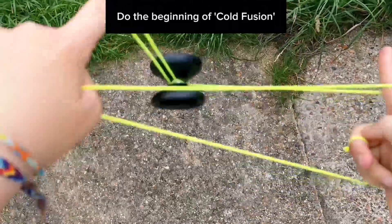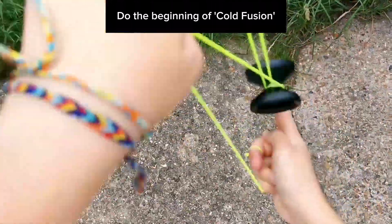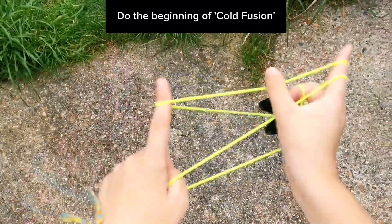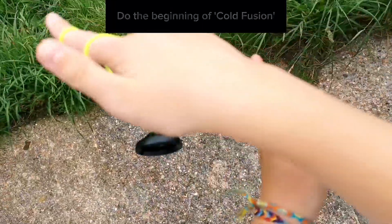So you start with a Houdini mount and then you do the beginning of the trick Cold Fusion. You put the yoyo into the string on your throwhand side and then the string on your non-throwhand side, just like this.